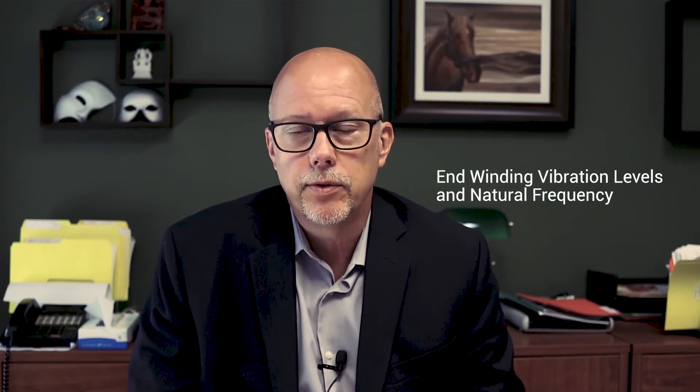Hi guys, André Tetreault, Director of Tests and Diagnostics here at VibroSystem. The subject for today is end winding vibration levels and natural frequency.